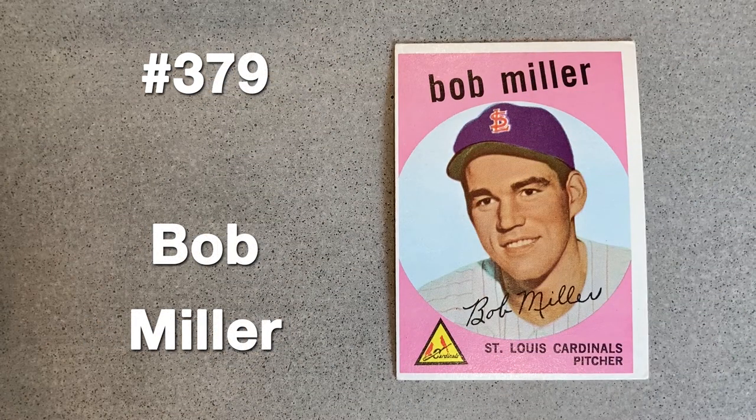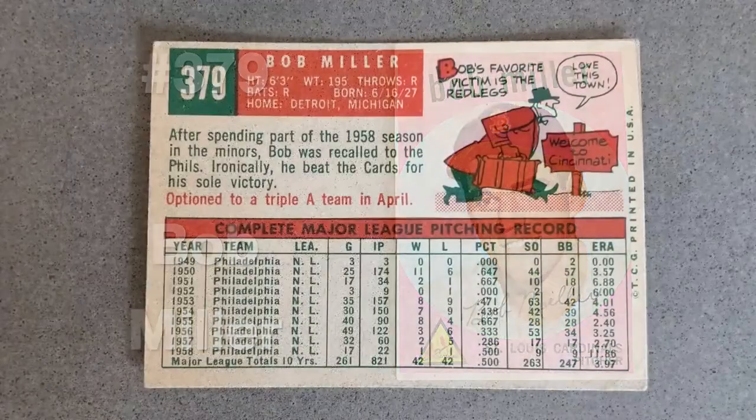In February 1959, Bob Miller was sent to the Cardinals from Philadelphia in a conditional deal but was returned in April, never appearing in a major league game again. Notice the Phillies pinstripes on his jersey — the card back confirms his final demotion.